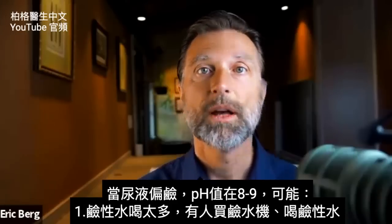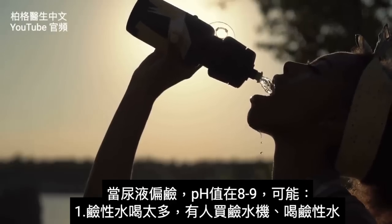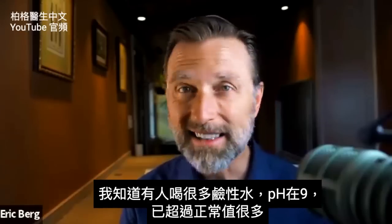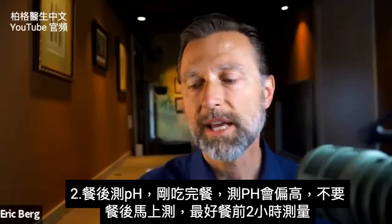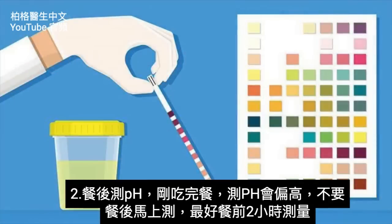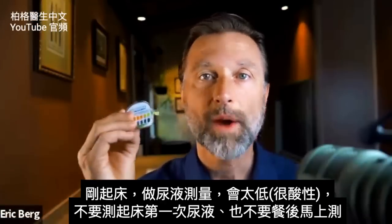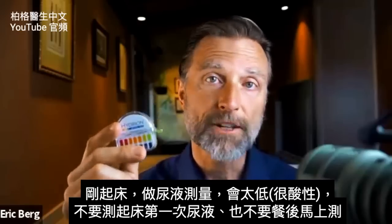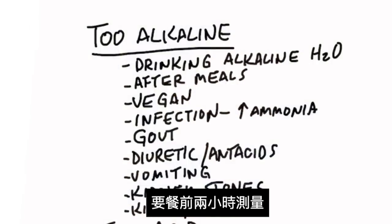If your urine is too alkaline — say it's an eight or a nine — it could be because you're drinking too much alkaline water. I've seen people with a urine pH of nine just from drinking too much of that water, which is way out of range. It could also be because you tested yourself right after you ate, which can throw off the pH. It's best to do it like two hours before you eat. When you wake up, chances are your pH is going to be really acid, so don't check it as the first catch of the day — check it before a meal.